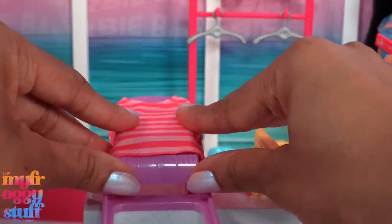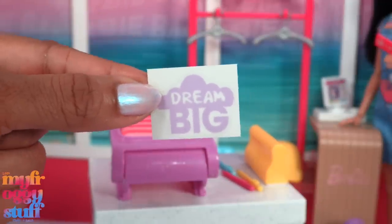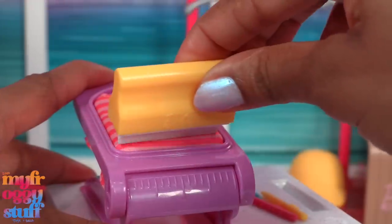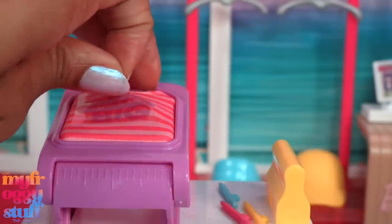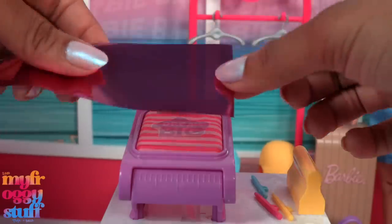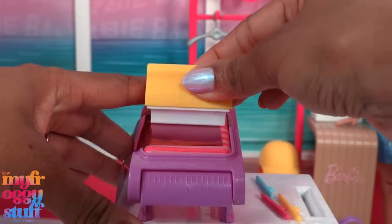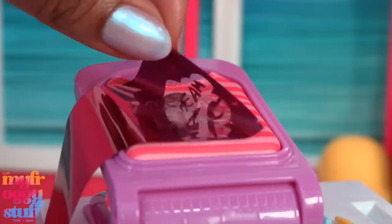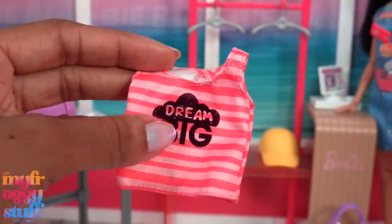It is kind of fun to sit here and make my own t-shirts. We're going with 'Dream Big' this time on the pink striped shirt: one, two, three, four, five — peel it off without shaking the whole table. Let's try the pink foil, place it onto the shirt with the color side facing up, gently smooth it out three times, then remove the paper to reveal our design.